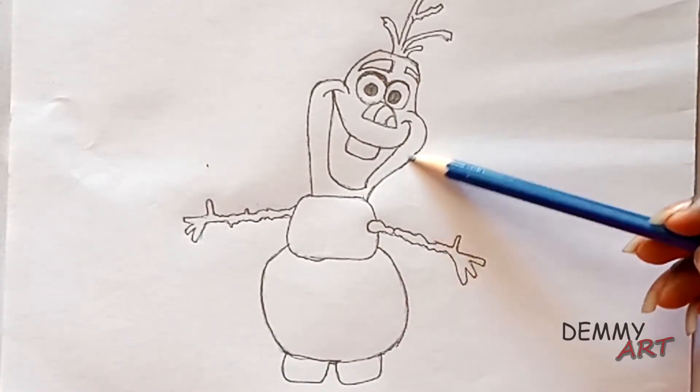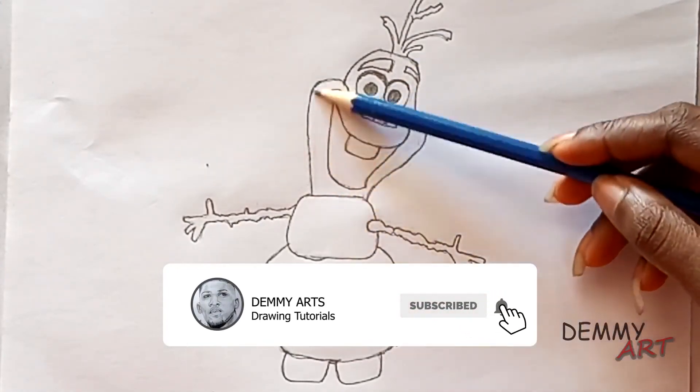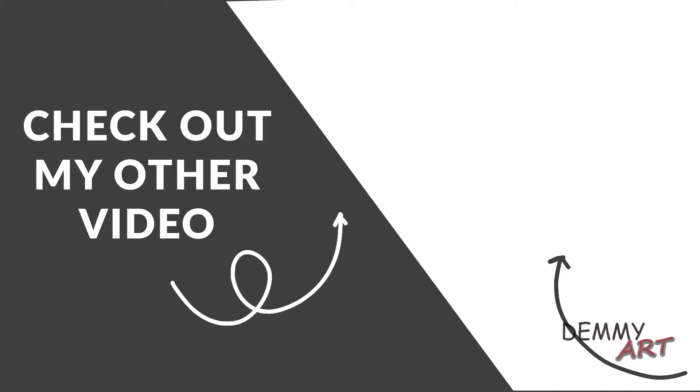Please don't forget to follow your girl on Instagram and Twitter. Thank you and see you in the next video.